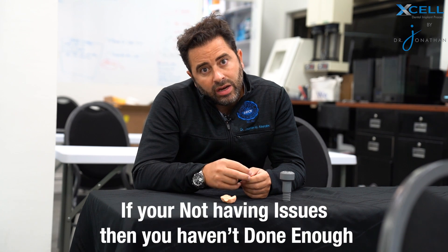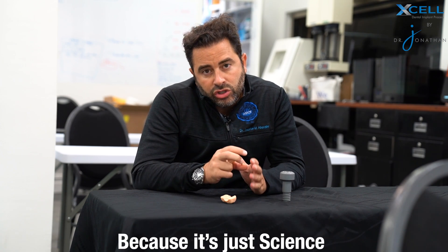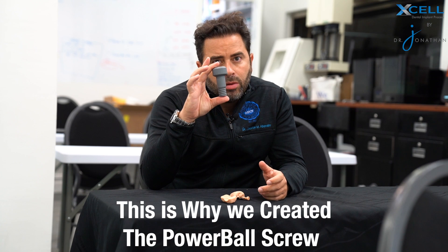A lot of you may say, well, I've never had any issues. If you haven't had any issues, you haven't done enough and you haven't looked at it long enough, because it's just science. To be able to connect a titanium base to a zirconia prosthesis or to a PMMA is just not a real true bond. What you're doing is a chemical bond, which we know is not strong enough. So for that patient where they bite down and their prosthesis will break, you will have complications in the future. This is why I invented the Powerball screw.